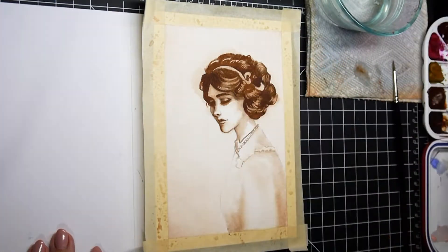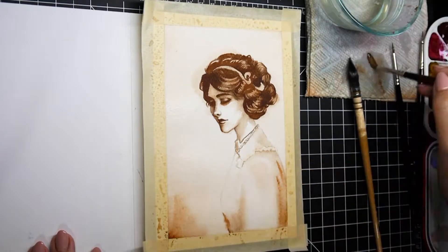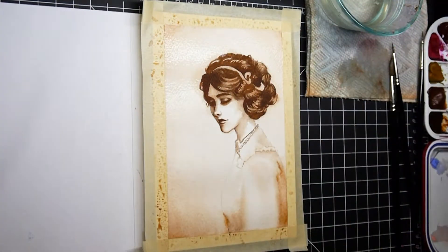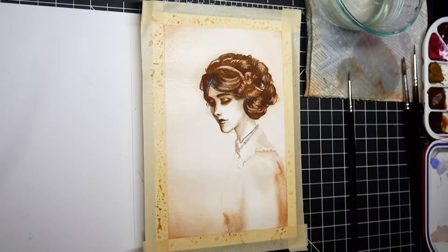Even though this is entirely one color — burnt umber — the wet-on-wet technique makes the burnt umber show up in different tones depending on how thick and dry it was when I put it down.